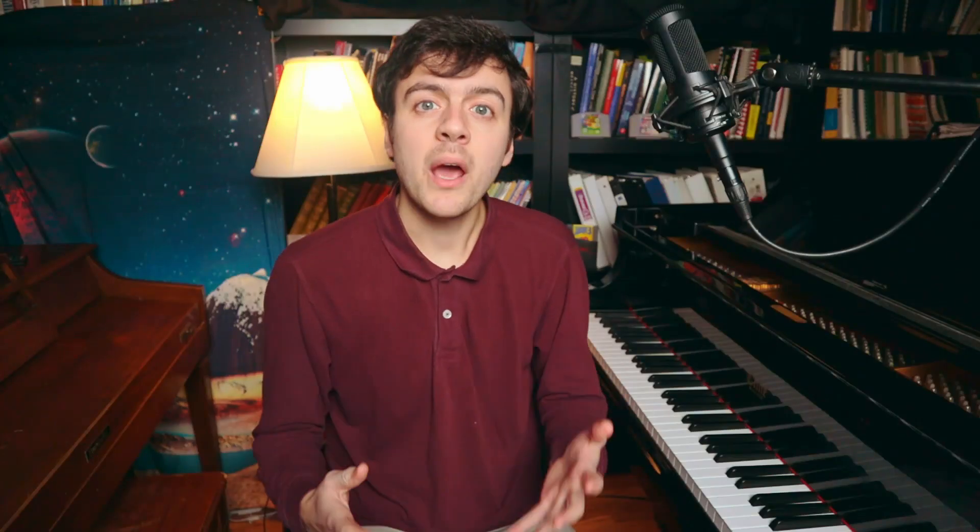Tip number one: always practice your music from beginning to end. No matter what knowledgeable pianists and teachers may tell you, do not practice in small sections. Start at the beginning of your piece and do not stop until you reach the end. Don't stop to work on specific spots.